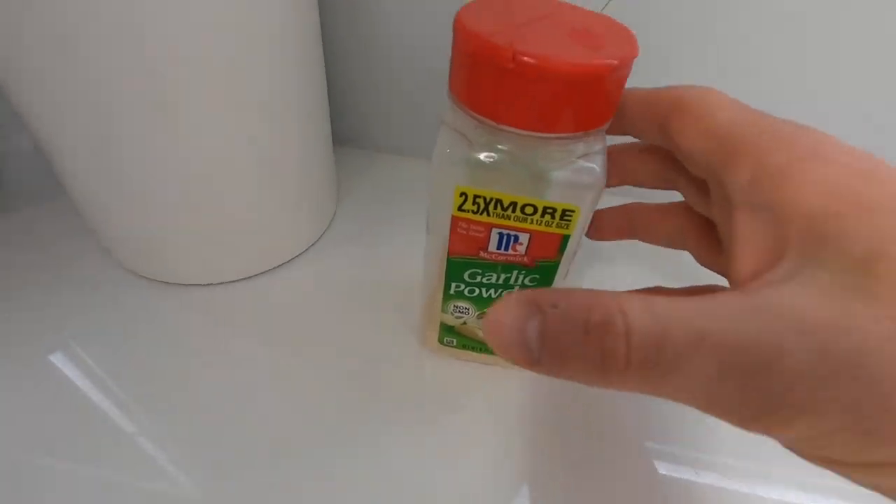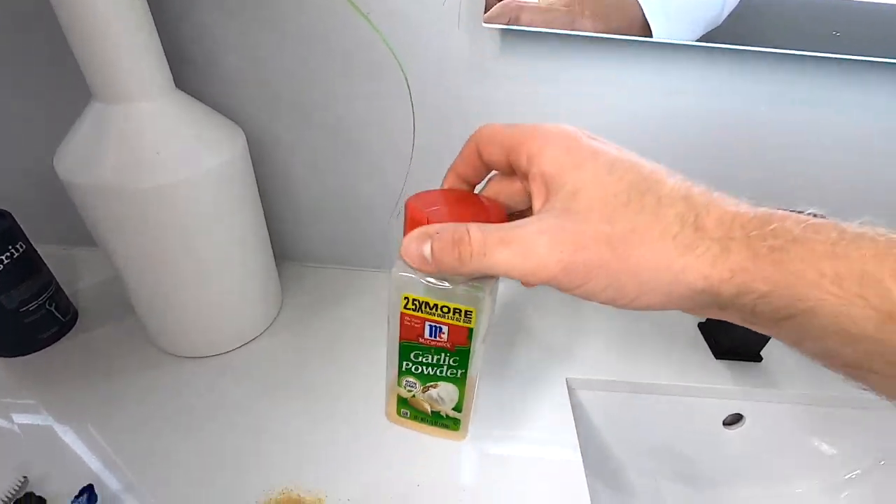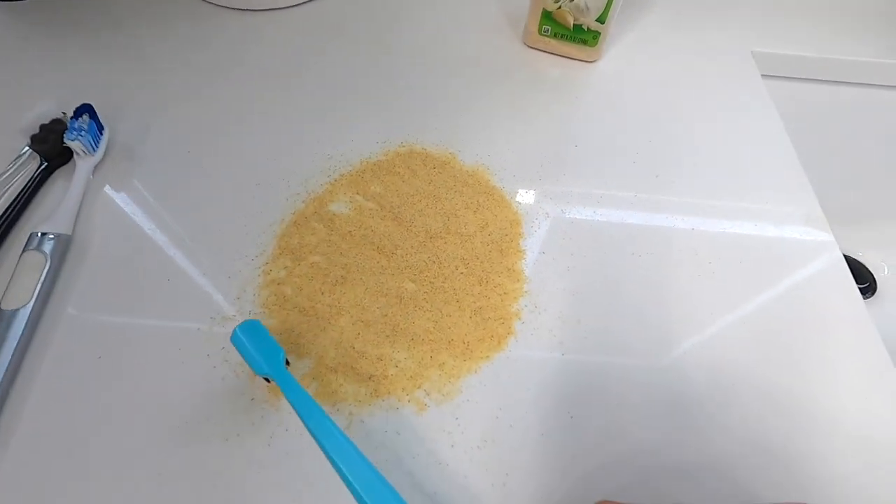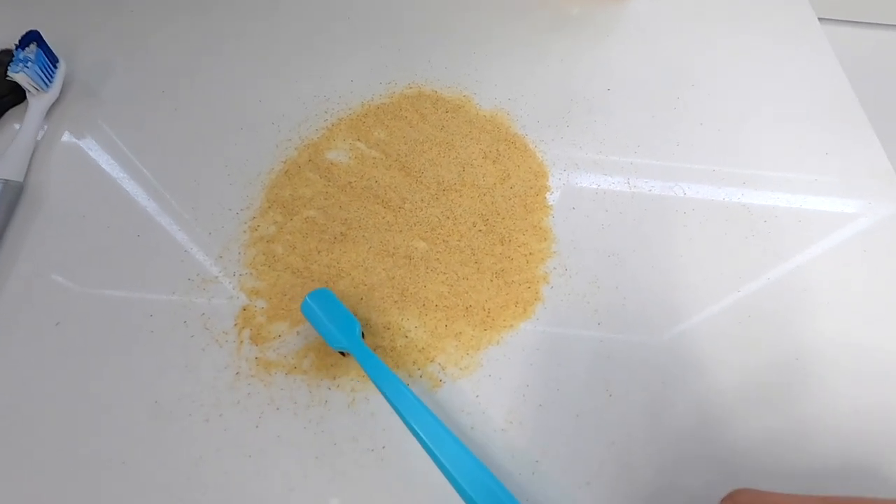We're jumping straight into a demonstration on each one of these brushes. I have a little bit of garlic powder sprinkled here on the counter. First I'm going to use the Grin Natural toothbrush and lightly drag it across to see how this does.